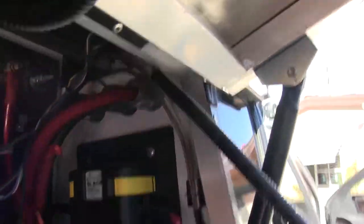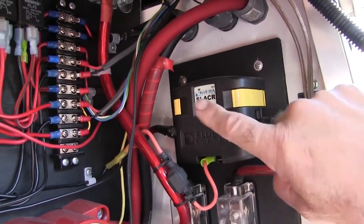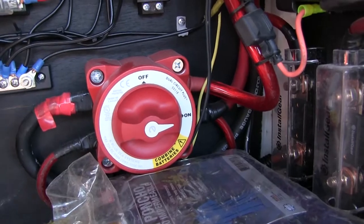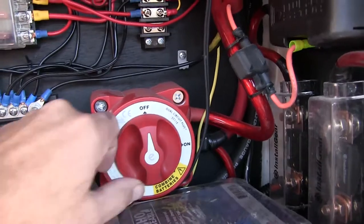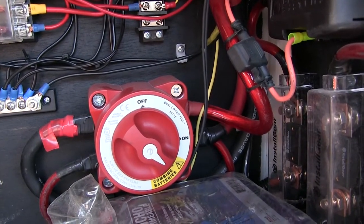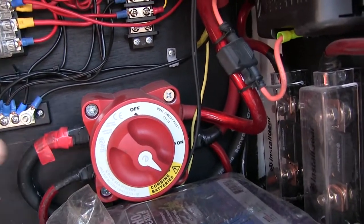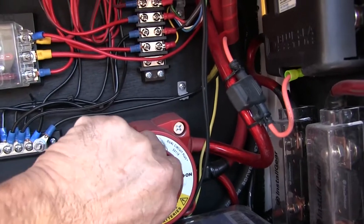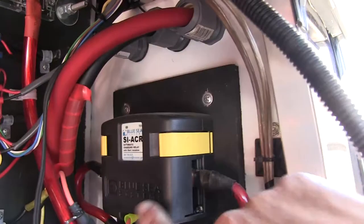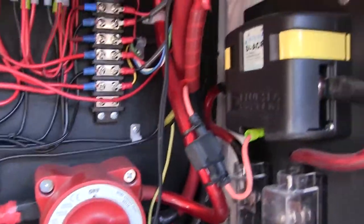Just to show you another Blue Sea product — I use this Blue Sea battery isolator. It's an automatic charging relay, comes with the relay and two fuses. With this switch, I can manually hook up both batteries. For instance, if my battery in the engine compartment is dead and I need the other battery to start the motor, I can switch this over and that'll combine both batteries. When the engine is off, it's not charging, so the relay opens up. When you start the engine, the relay connects the front battery with the rear battery and everything charges together.